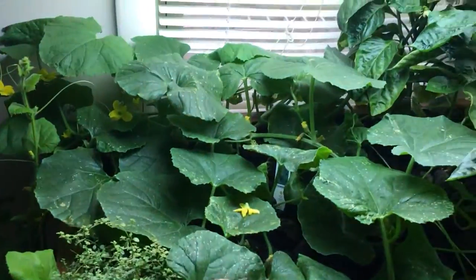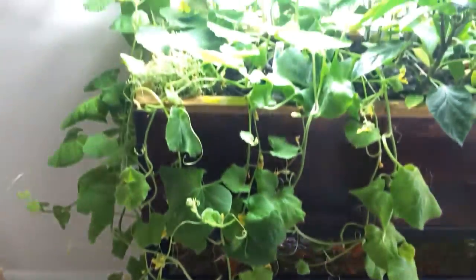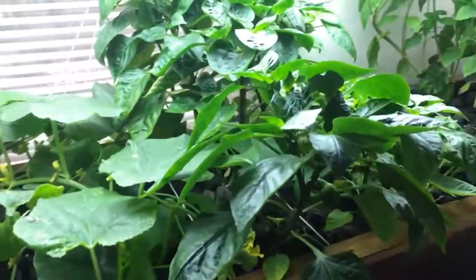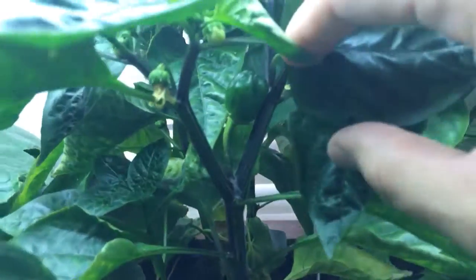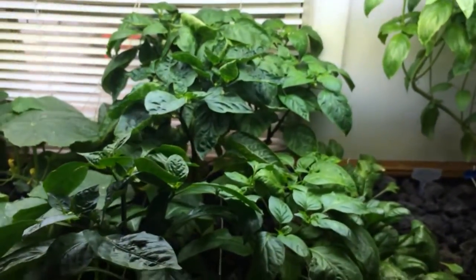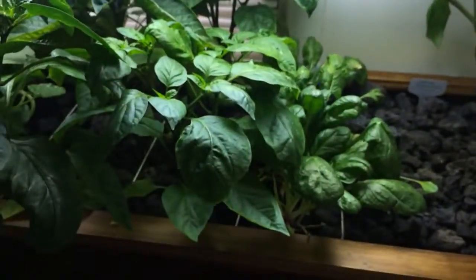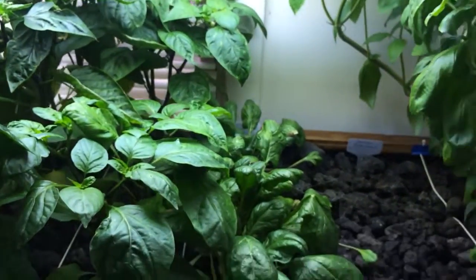I'm growing some thyme. This is actually a cantaloupe plant, which is totally growing over the sides. I'm also growing some peppers — you can see I've got one little pepper there and another hiding in there. I have to pollinate these by hand because obviously I don't have any insects in here. But it's been successful so far. This shorter one is another variety — yellow peppers.